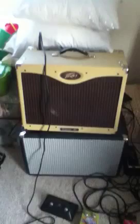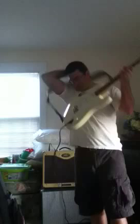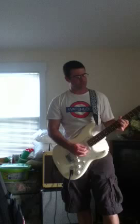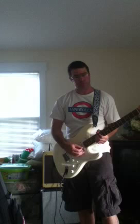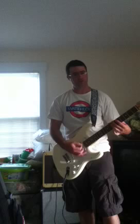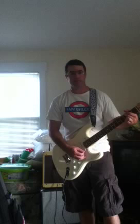I'm going to do a playing demo now. This is with the Strat on the clean channel, neck pickup. Here's the clean sound — sorry I can't play too loud since I'm in my house. As you can hear, it's a very clear, clean sound.